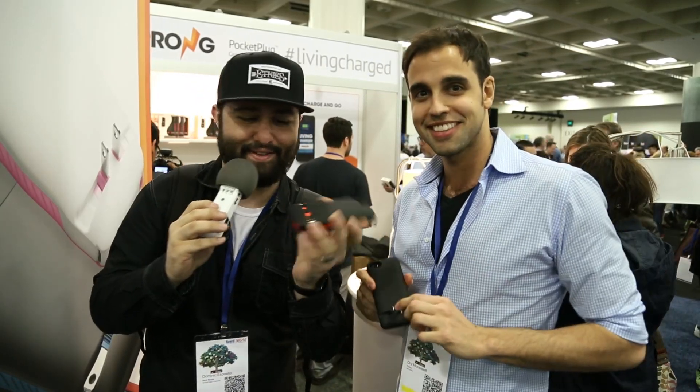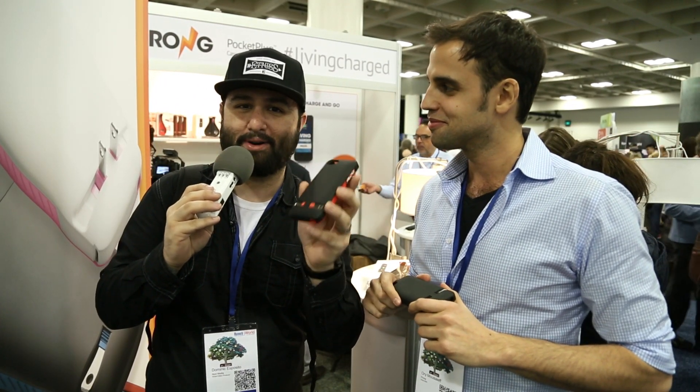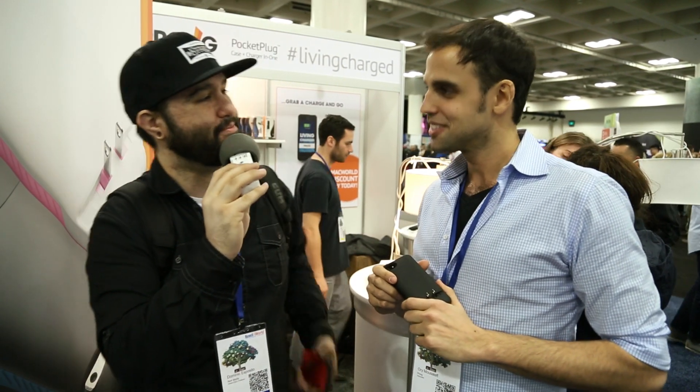Go ahead and check it out everybody — this is the Prong case and it's very interesting. Pretty much have a charger anywhere you go, it's always in your pocket. Go ahead and check it out and let me know what you think about Prong down in the comment section below. Thank you very much, and thank you for meeting with us, Ori.